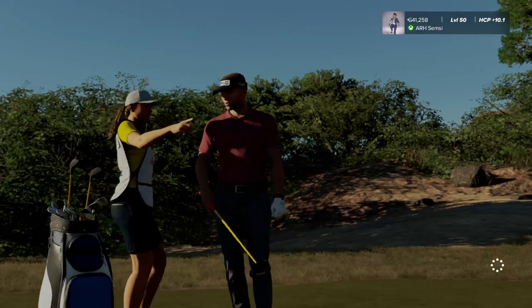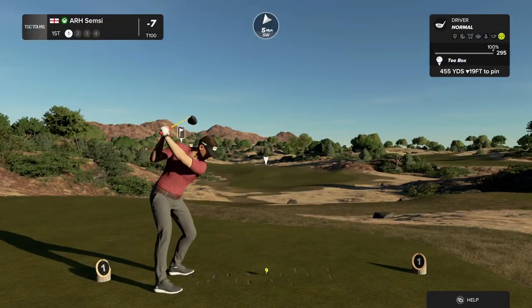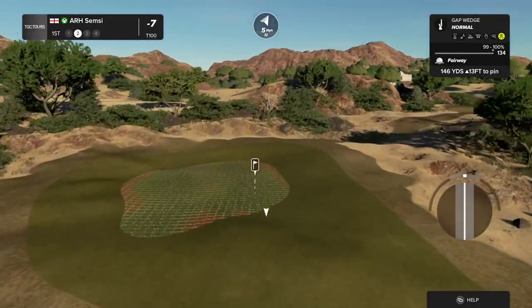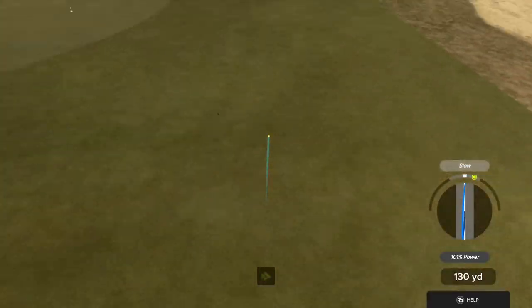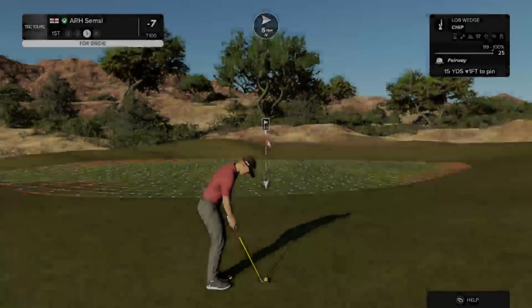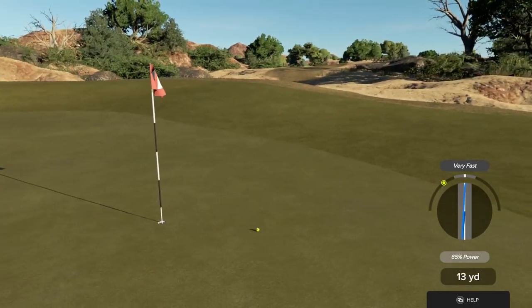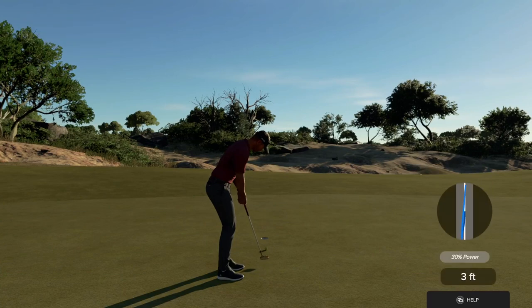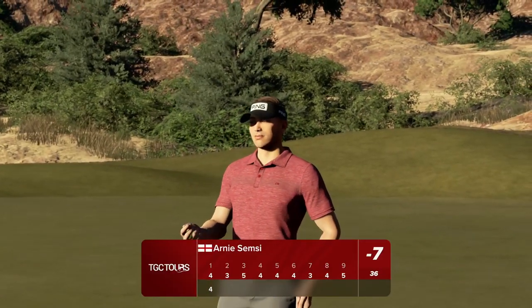Hello there and welcome to this society event. We have a par four first hole. Crank that drive straight at the pipe. Oh my goodness, just absolutely striped. Second shot here on the first. A little wayward on that approach. Setting up for our third shot. Par putt — let's do it. Looking good. Starting things off today at even par. Hopefully there are a few birdies we can catch out there yet.